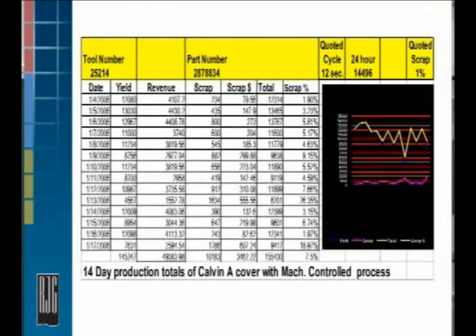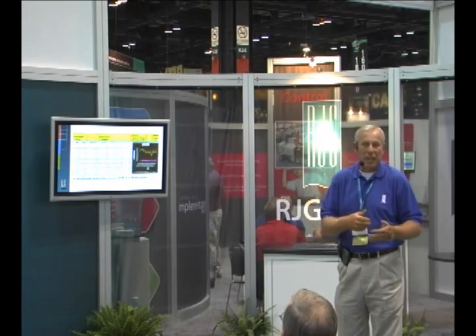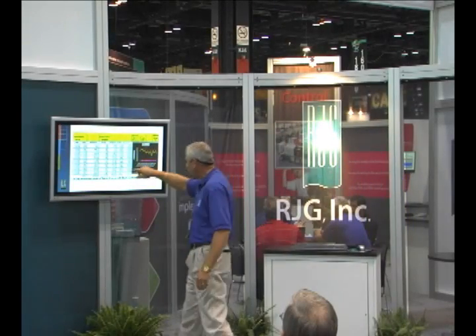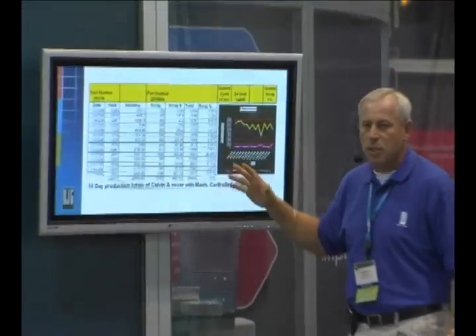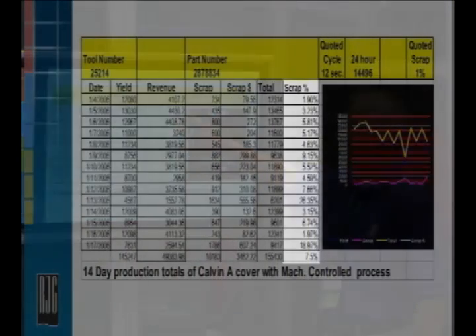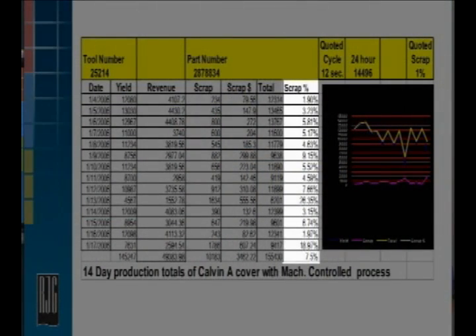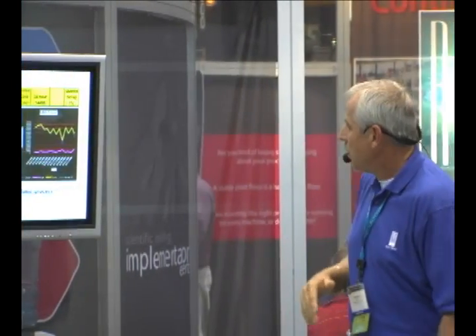This is a true example of some information on process improvement — a great way to prove you're going in the right direction. This customer had a two-week span here. This is the standard process — what they run. You look at the scrap rates: 2%, 3.5%, 6% daily totals for scrap. They ran that for two weeks. This is a machine control process — nothing fancy — what they've been running for quite some time.